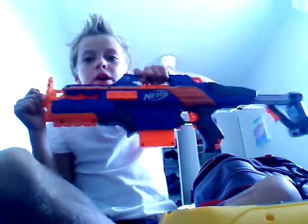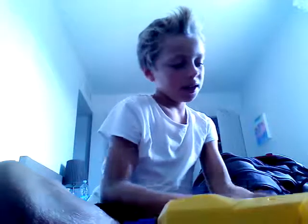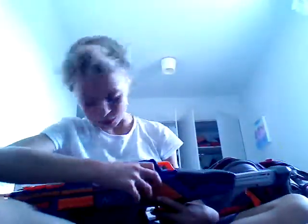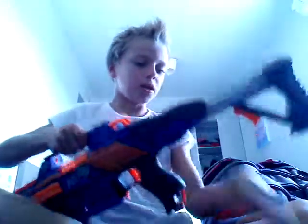Hey guys, today we're going to be doing another Nerf video. I've got a few bullets in there, so let me just pop this one in. There's lots of bullets. This gun gets jammed a lot — because if it gets jammed that means it's quite good. Today I'm going to be showing you how to edit it.